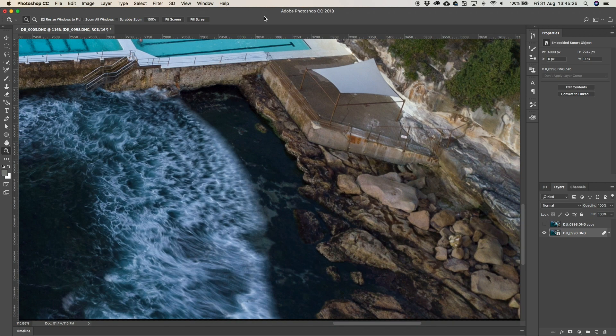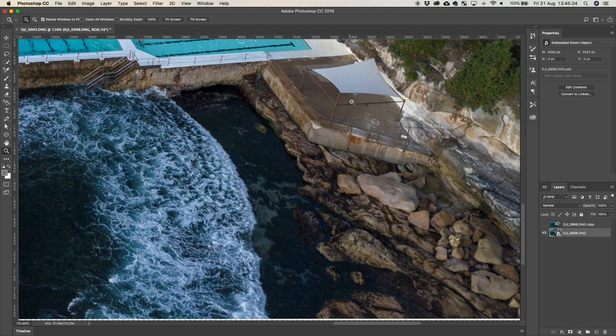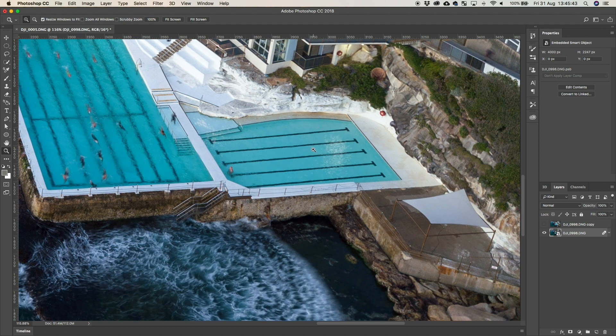Look at that. See the difference? See all that water there? Look how smooth it is. It's all nice and smooth in here. See all that pixelization, all that noise in there — that all disappears. Doesn't it look pretty in the pool itself? We've got all the ripples there and we've got nice smooth lines.